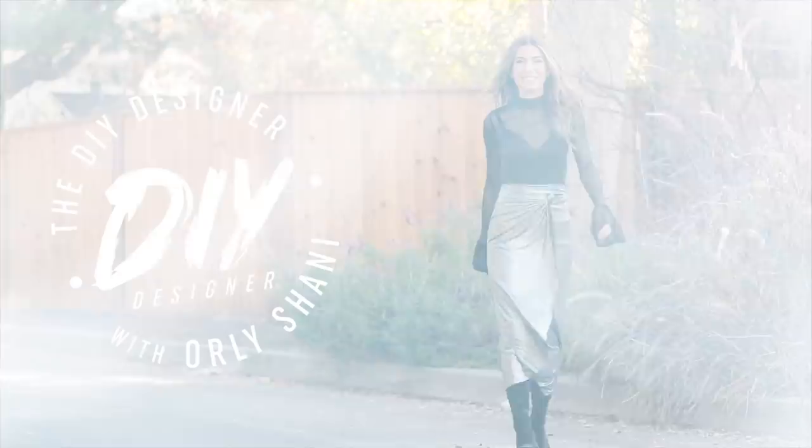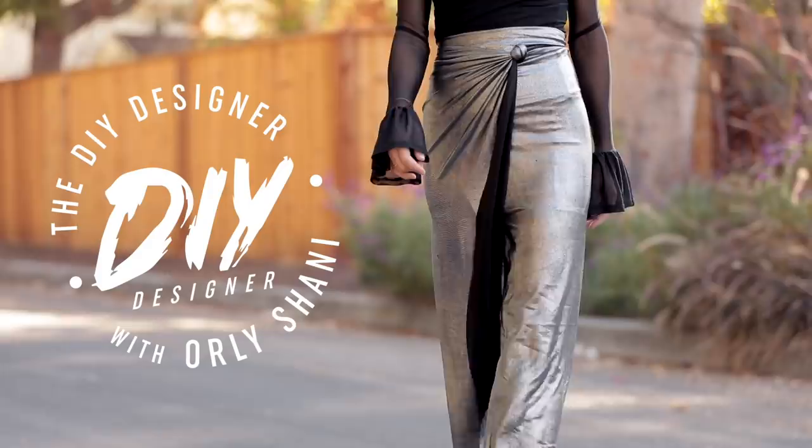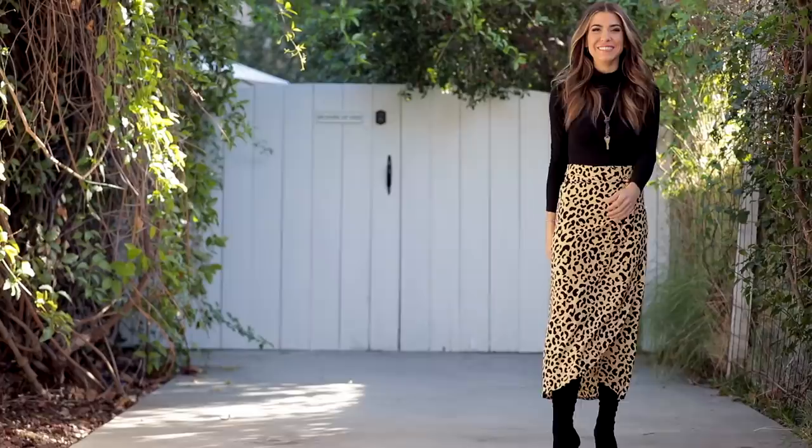Today on The DIY Designer, I'm showing you guys how to make these no-sew, no-seam wrapped skirts made out of one piece of fabric. As a bonus, I've got an incredible sewing tutorial, great for beginners, and this can be worn a million different ways.